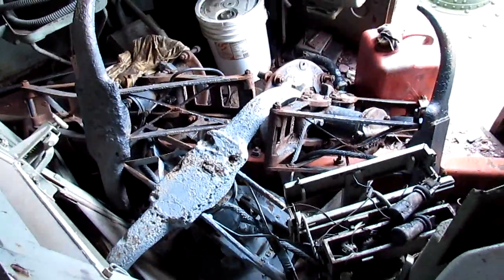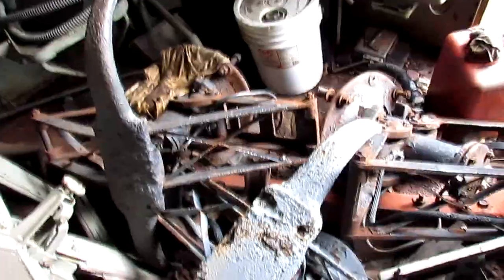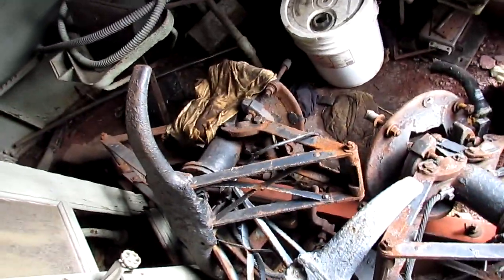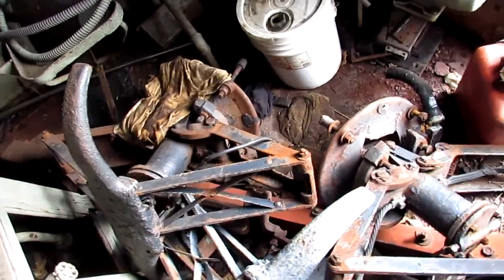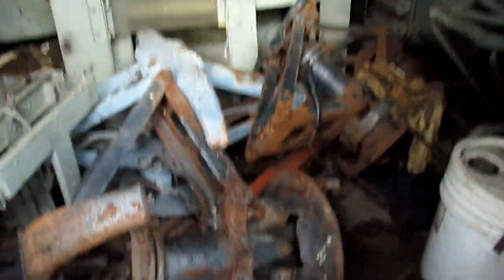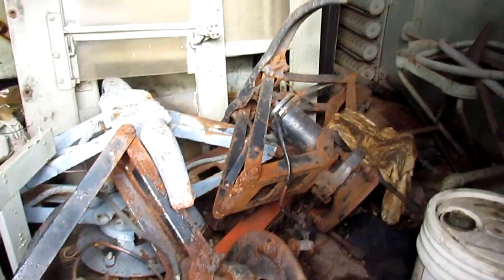Here we have the pantograph units, used where the New York Central utilized overhead third rail for complex track arrangements. As you can see, there is the full set for both this unit and the adjacent S unit number 100.